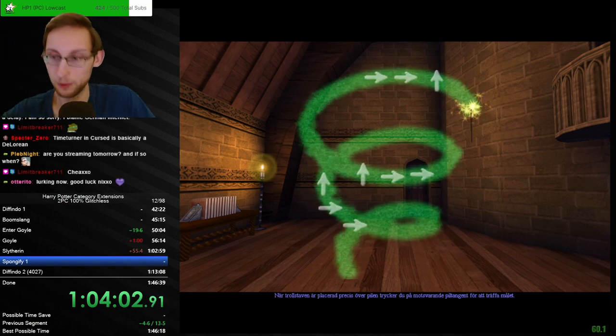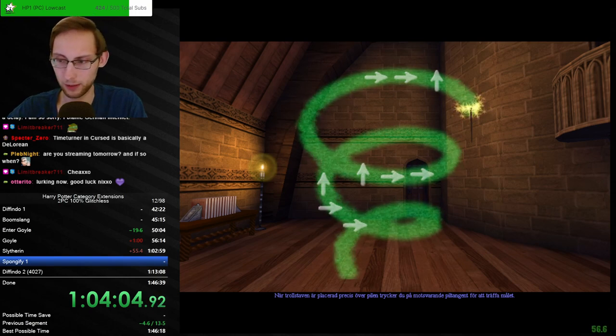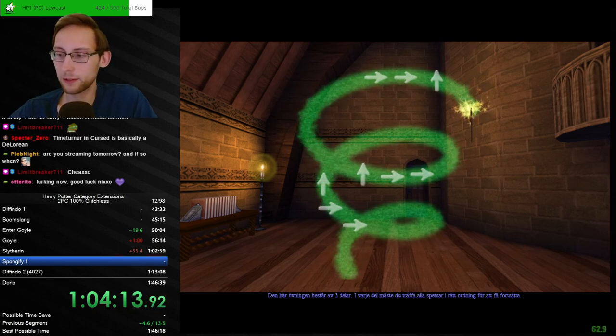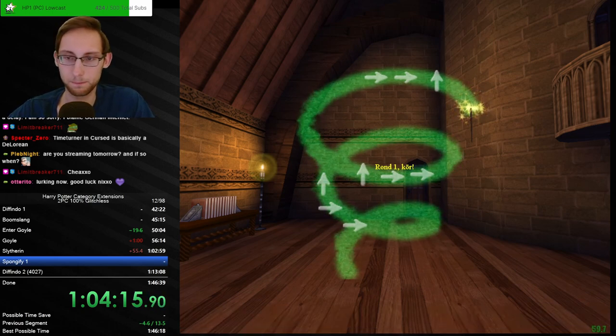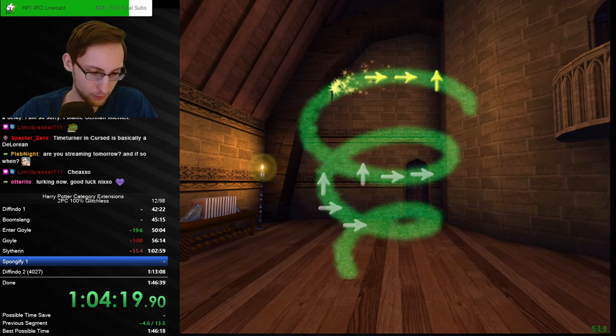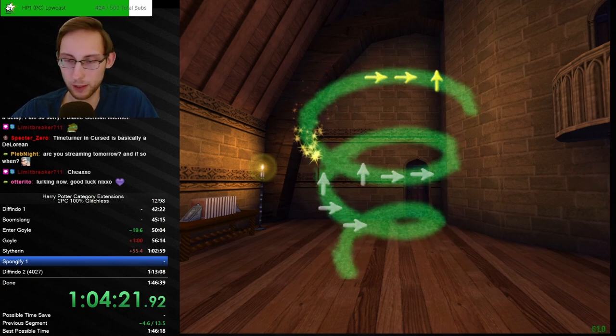I'll stream tomorrow probably around the same time as today — enjoy your lurk, Otter, thanks for the good luck. Probably same time, like 4 PM or so. We'll do a PC trifecta — that's the plan. Let me check which bean is white in this. Not a bad idea — maybe not right now.